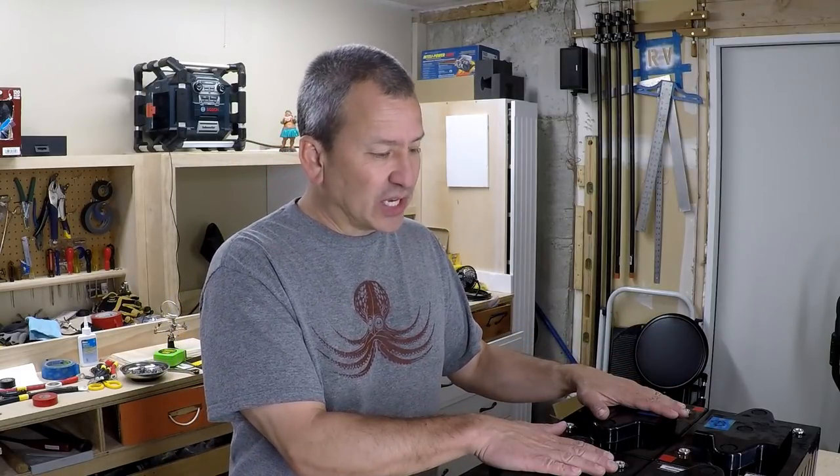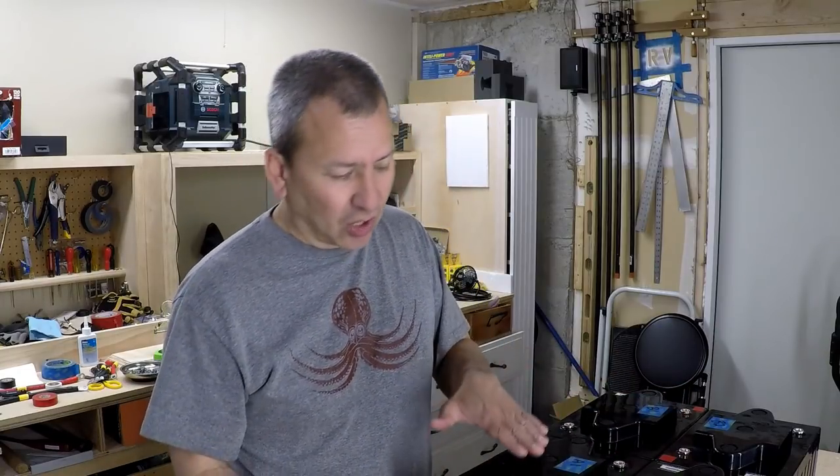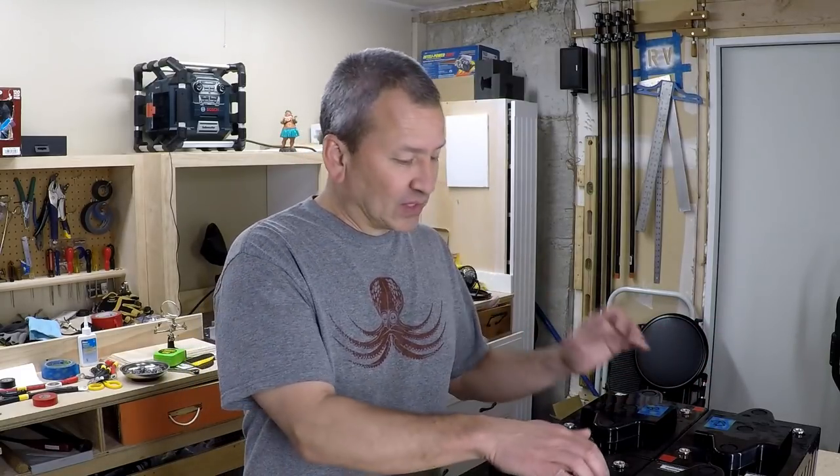I found these AGM 6-volt batteries. They're taller than my other ones, so I'm able to get more capacity in a smaller space. They are heavy — about 70 pounds apiece — so to accommodate the weight I built a steel reinforcing bracket mounted underneath the storage compartment and bolted it to the frame of the RV, which should give me plenty of support.